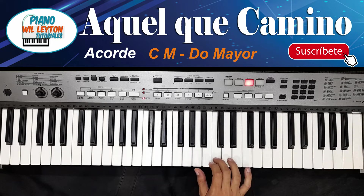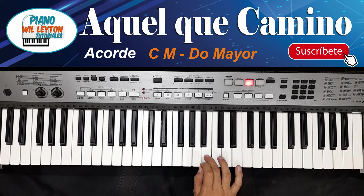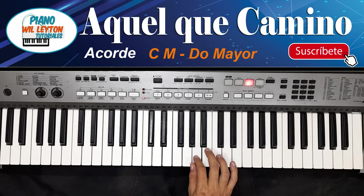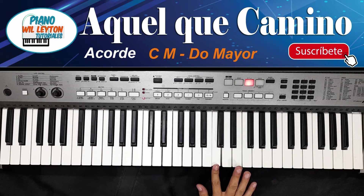Otra vez. Después está a tu lado, está a mi lado. Más o menos ahí lo terminaríamos.